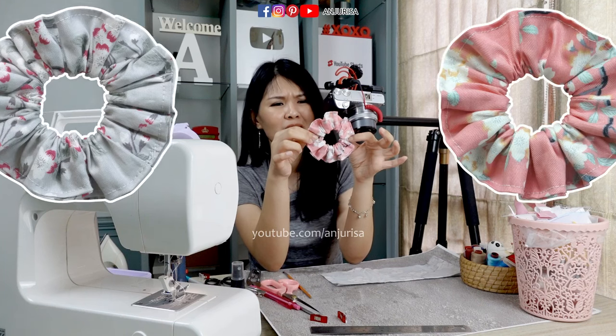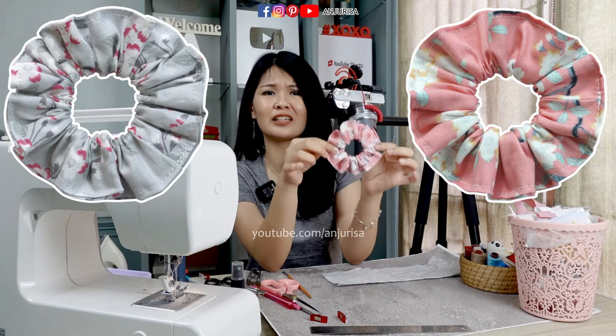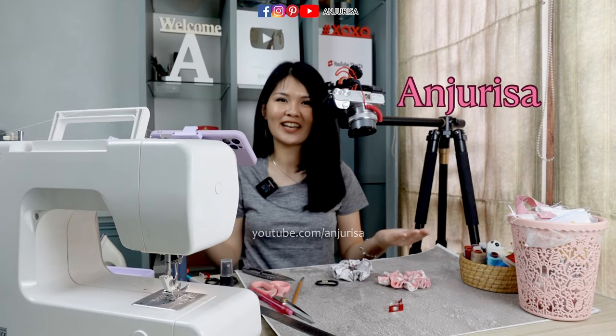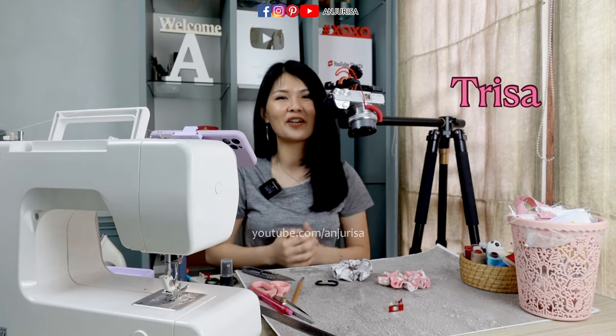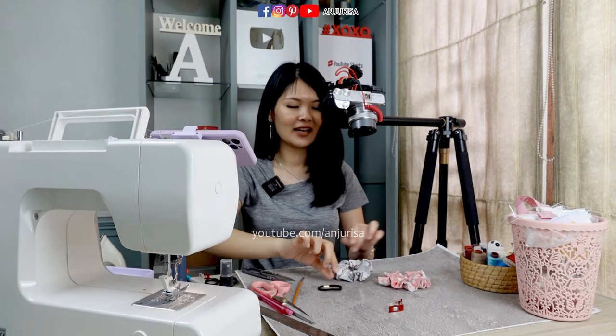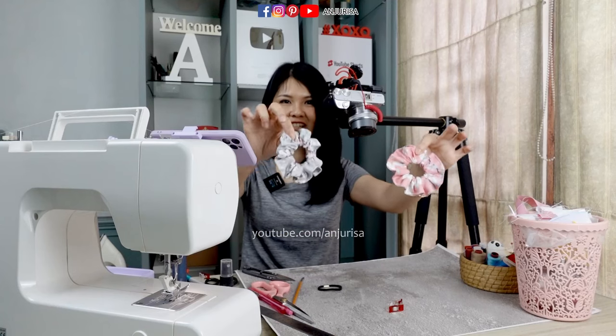Wait, what? This is probably the easiest scrunchies that I have ever sewn. Hi, welcome to Anjurisa channel. I'm Trisa and you can call me Risa. Today I will show you how to turn a simple hair tie like this into a beautiful scrunchies like this.